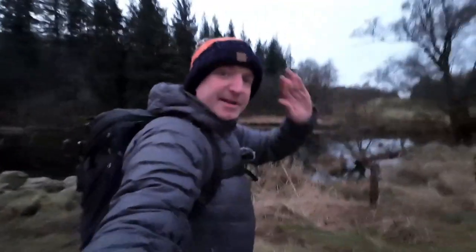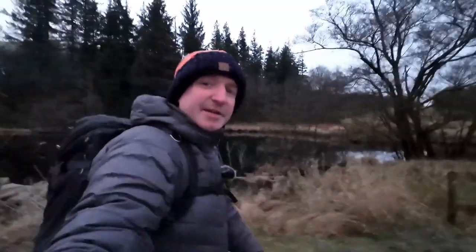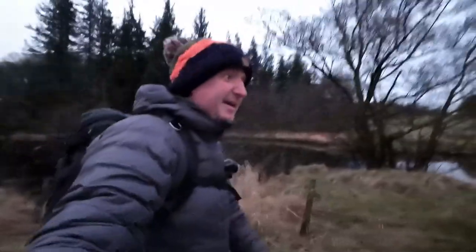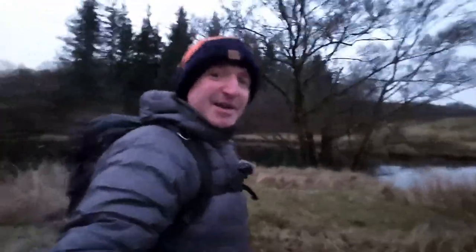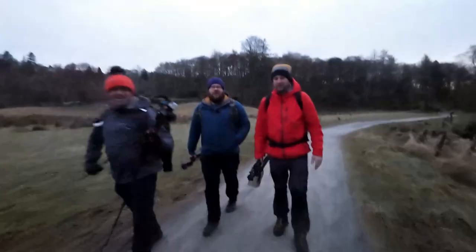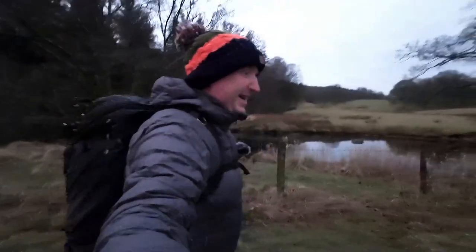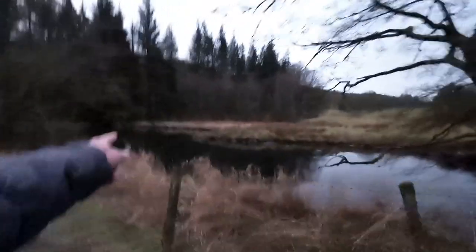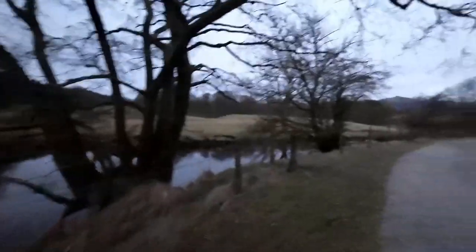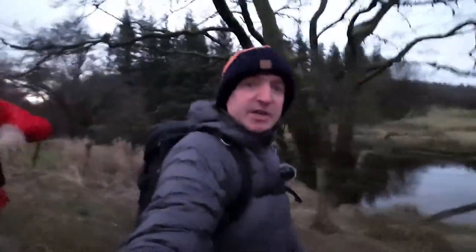Good morning and welcome back to the channel! We're back in the Lake District — we've got a meet up tomorrow, but for today we're having a little wander doing some reflection photography. We've got Stain and Big Daz with us today. We're hoping for a bit of mood and atmosphere, and as you can see the River Brathay is absolutely still right now. Come along and see what we can capture.